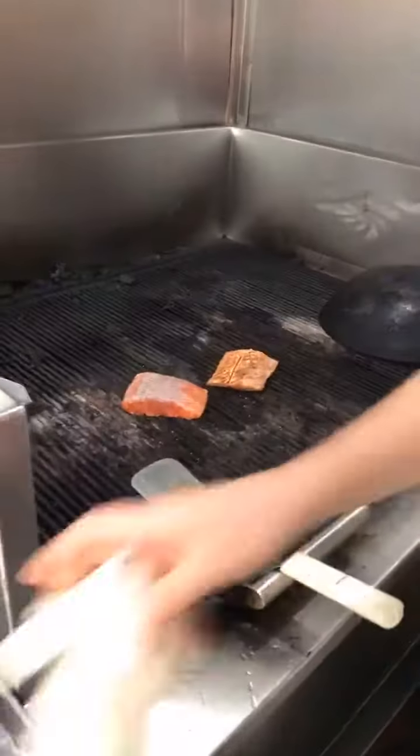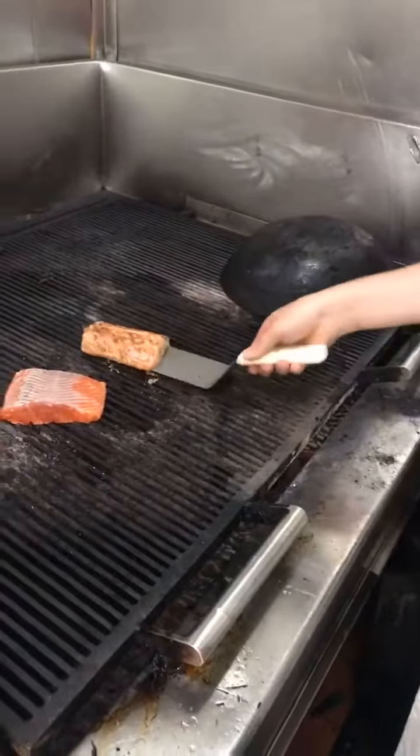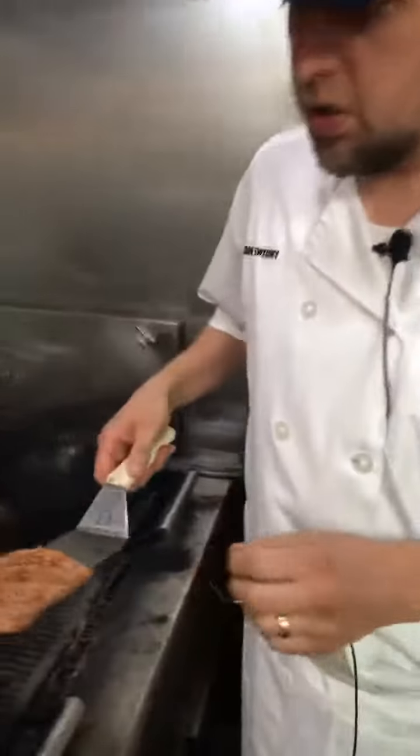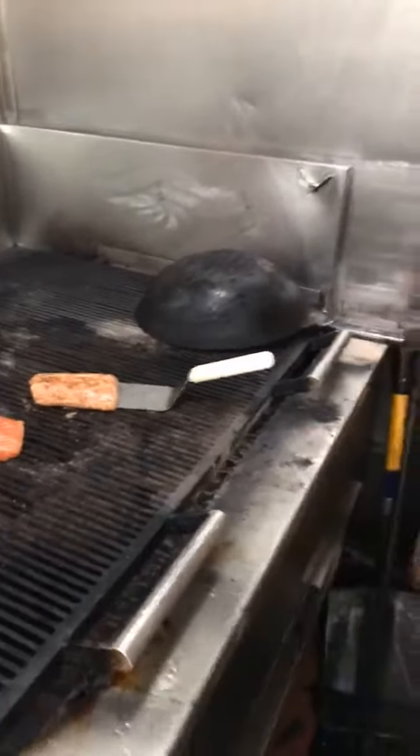Then I have one ready to plate up. This salmon is very rich and you don't want to overcook it. It can overcook very quickly. You want to serve it about medium rare.